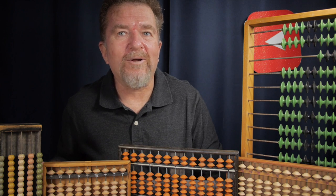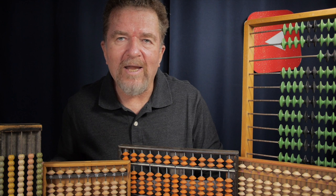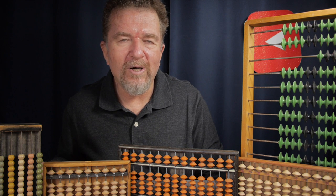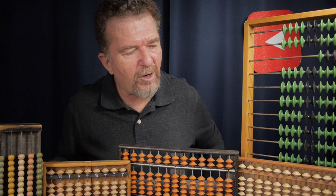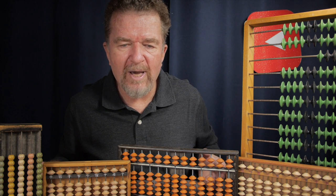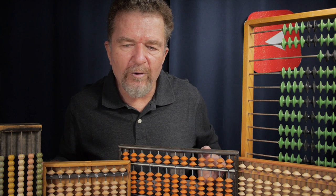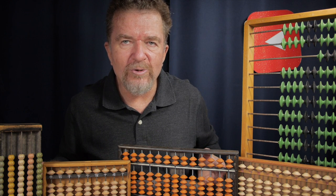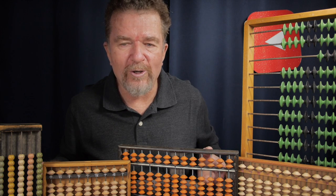Good day, everybody. Welcome back to the channel. We haven't done an abacus video in a long time. I thought it would be a good opportunity to cover all the different kinds of abacuses in my collection, talk about the favorite abacus in each category, and maybe what is my favorite overall. And then we might get into what would be a good way to start if you're looking to get into collecting or learning how to use an abacus.